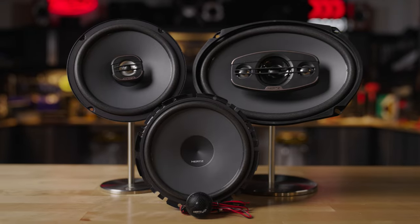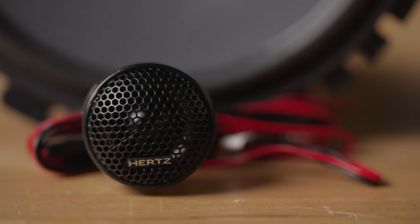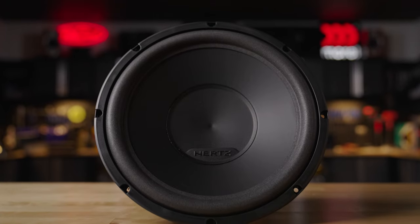If you're planning on running these speakers on a separate amp, you definitely can do that. The larger the speaker you go, or if you go to the component series, they're going to offer more wattage handling. It's also worth mentioning that the Uno Series does have a subwoofer, so if you're going to fill out a whole system with these speakers, you can do that.